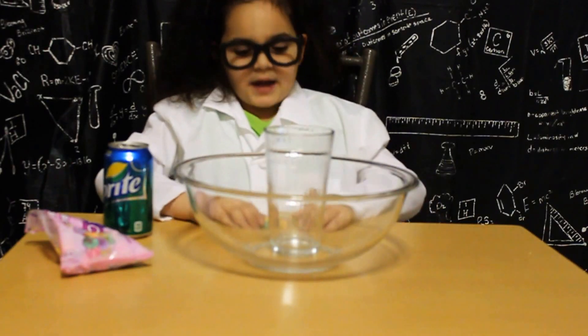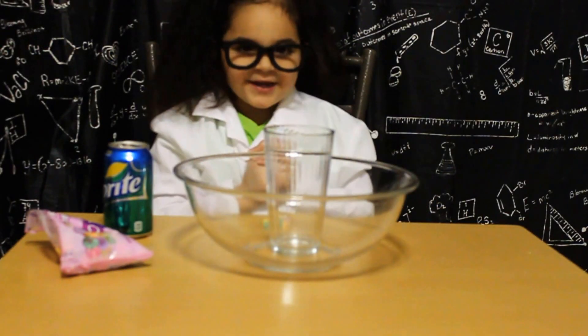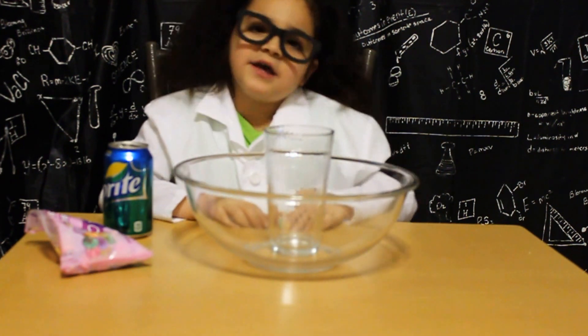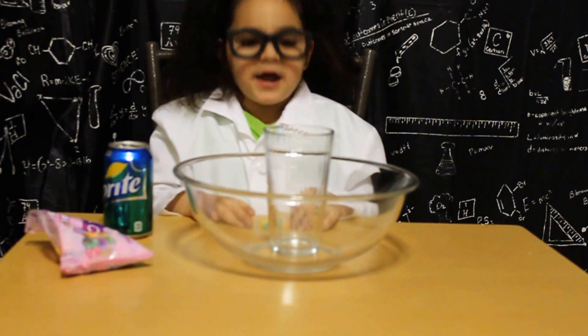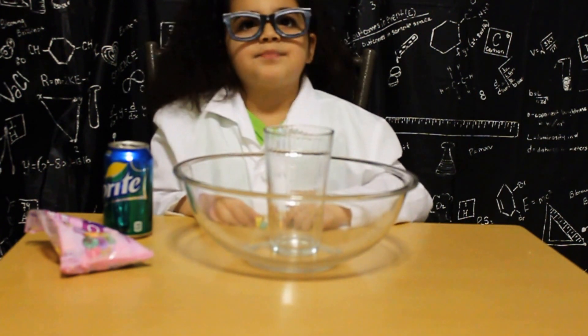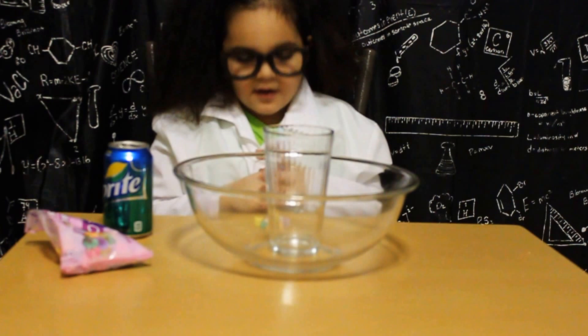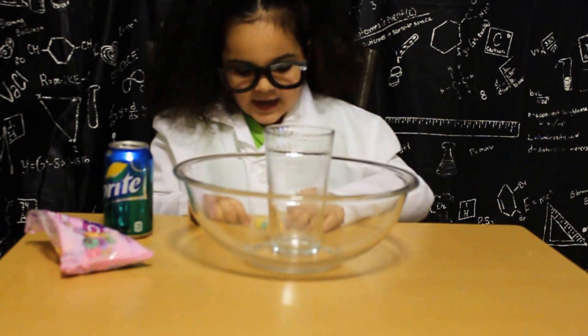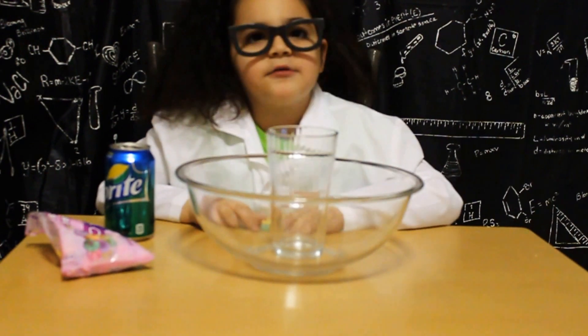Hey there, Isabella here. Today I'm coming to you with another Science Sunday. It is after Valentine's Day, but we are still doing our Valentine's Day inspired experiments — because you probably have some extra candy hearts lying around in your kitchen.